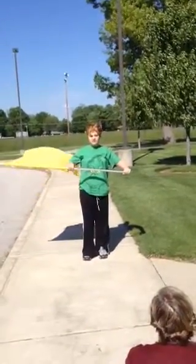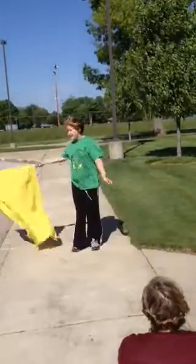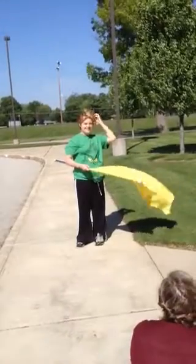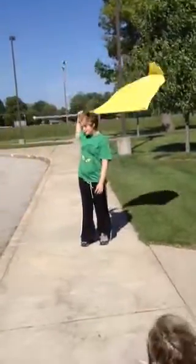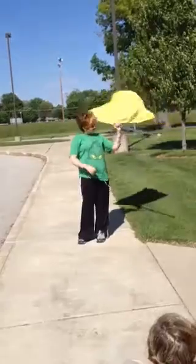And then you do a back scratcher and then you do that and then you do another one of those and then you do that and then you swirl it around like that and then you want to spin like that.